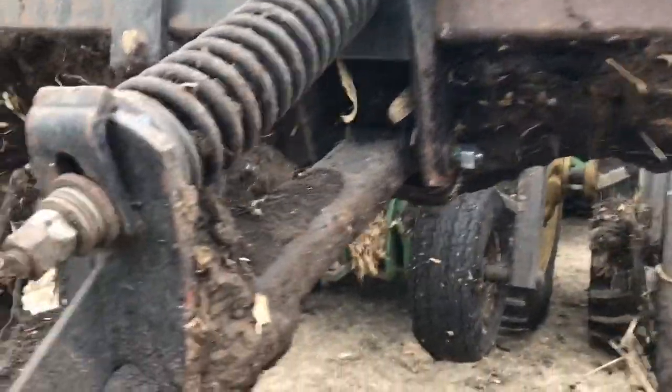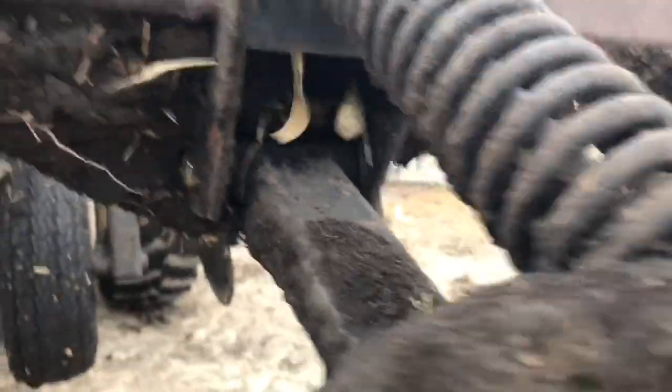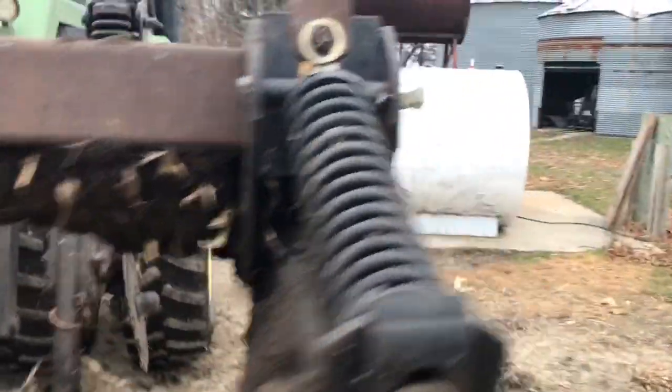I noticed this closer attachment here was doing a little wobble wobble as I shook everything out to make sure it was okay before I left. We just put a new bolt in there — no problem. Had to chip away some mud, which was the hardest part.